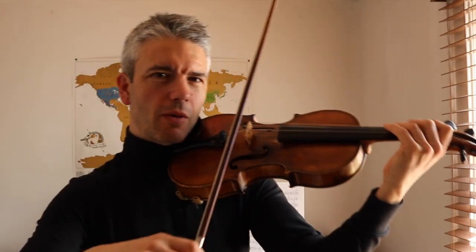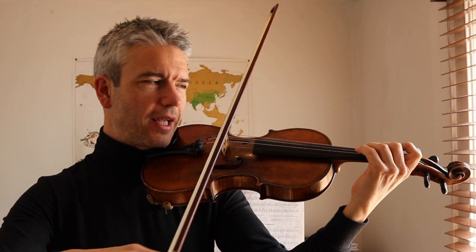Well done guys, very good. Okay, let's break it down. So the first line is all about the dark side Jedi who decides to go to the light side. So it starts on D and ends on A. Ready to play? Okay. One, two, ready, go.